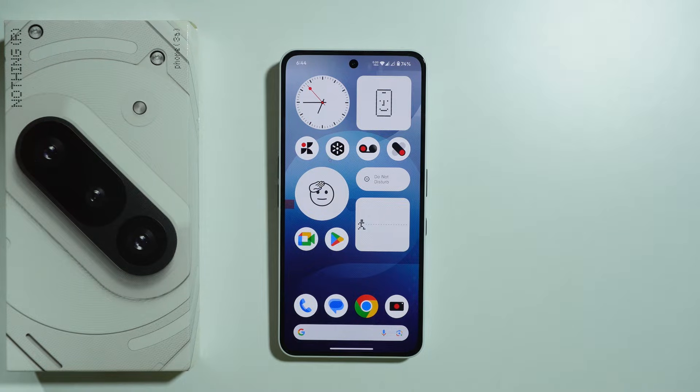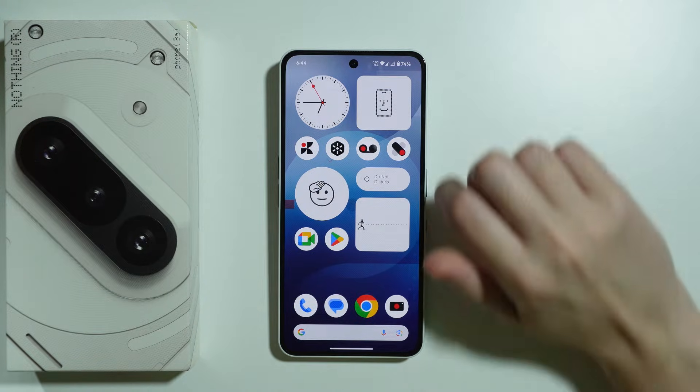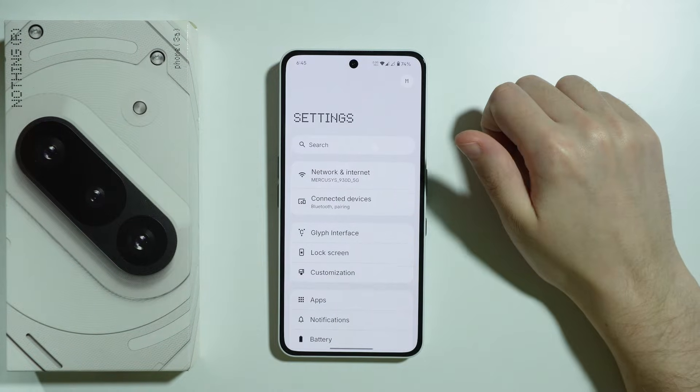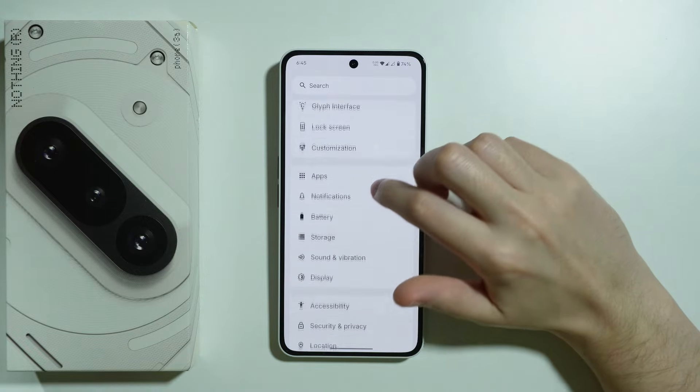Let me show you how we can improve battery life on the Nothing Phone 3A. Everything that I'm about to show you will be in Settings.